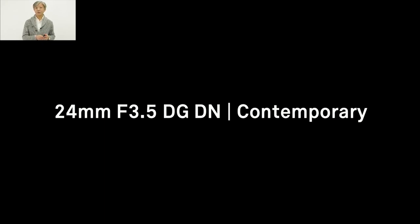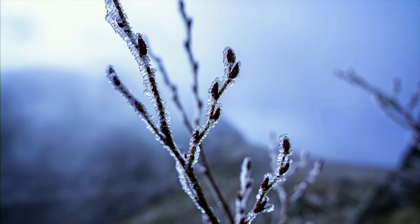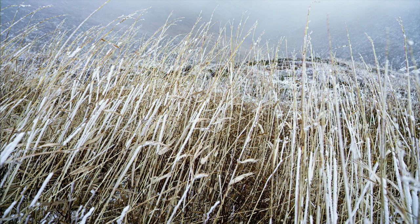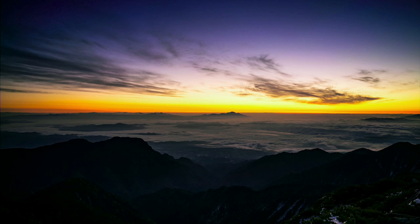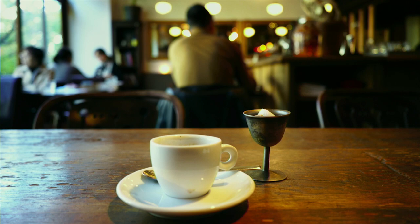In fact, I can say that the new i-series lenses achieve Art-class optical performance. To prove it, let me share sample images taken with these three lenses. The first is the 24mm f3.5 DG-DN Contemporary. This stunning image was taken with this compact 24mm f3.5, which creates very high quality images without significant lens aberrations. Thanks to its compact size, you can easily bring this lens even for mountain climbing. And due to its close focus capability, you can create very impressive, innovative images with this wide-angle lens.